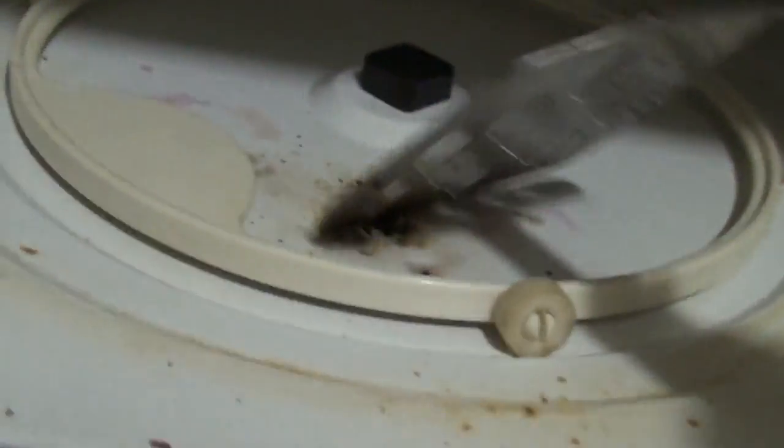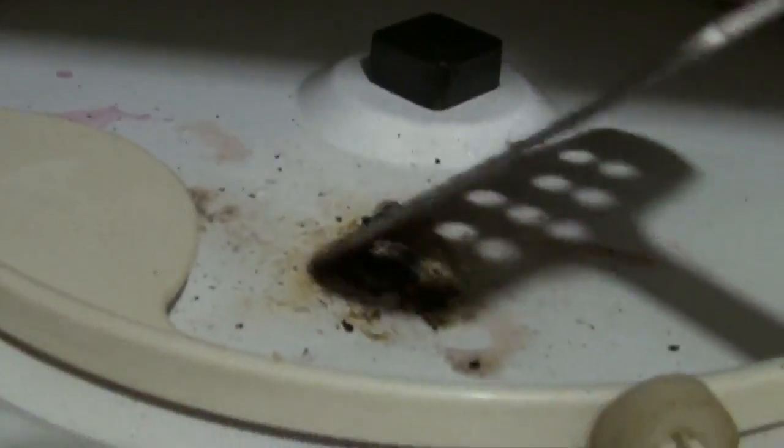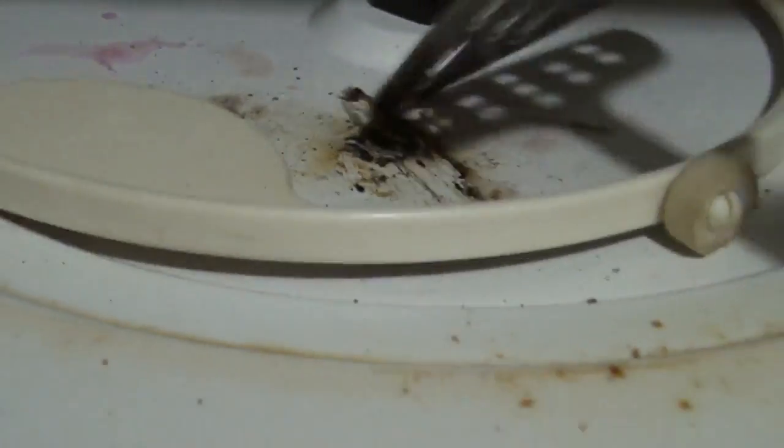So we're going to scrape that piece out. Since this one's already been heated up, we're going to get a fresh one. Oh wow, look at that — it's carbonized right onto the microwave.